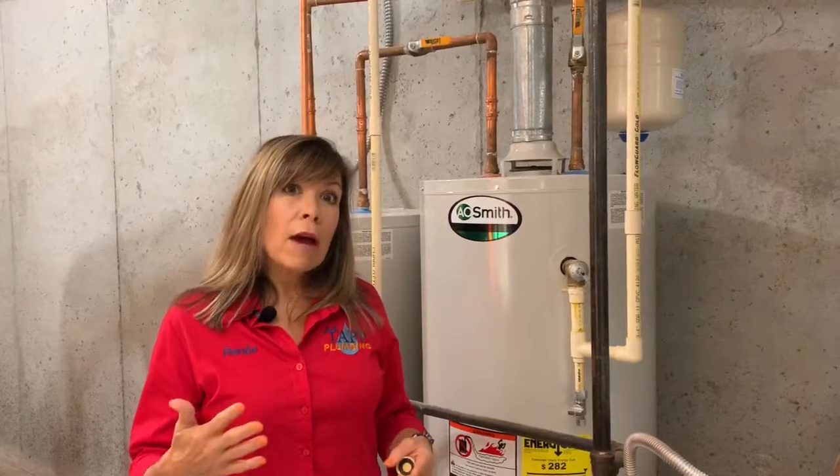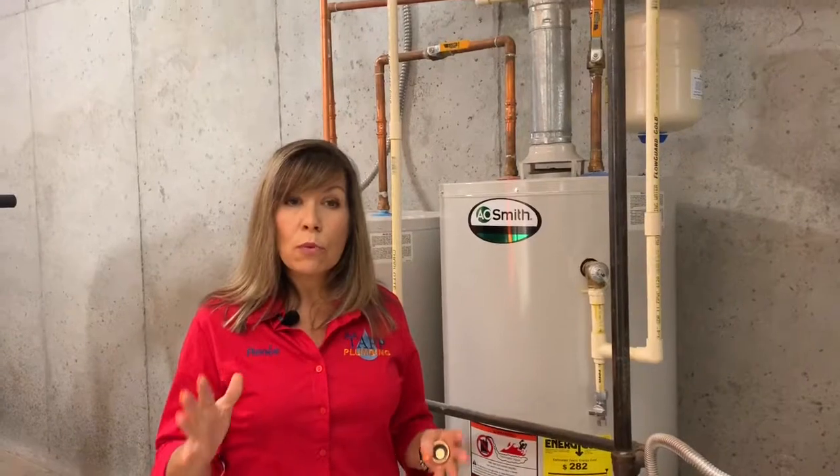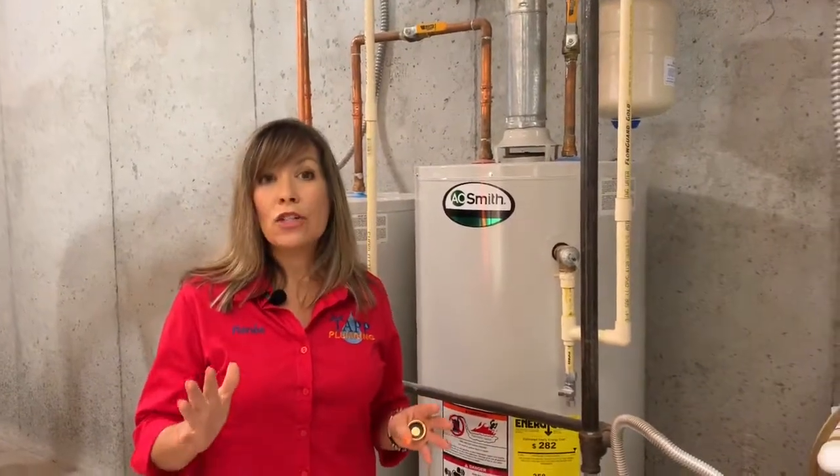So if you have high pressure, I'm going to leave a link to a video on how to check your pressure. But if you have high pressure, you want to address that issue first before we actually cap off the drain.